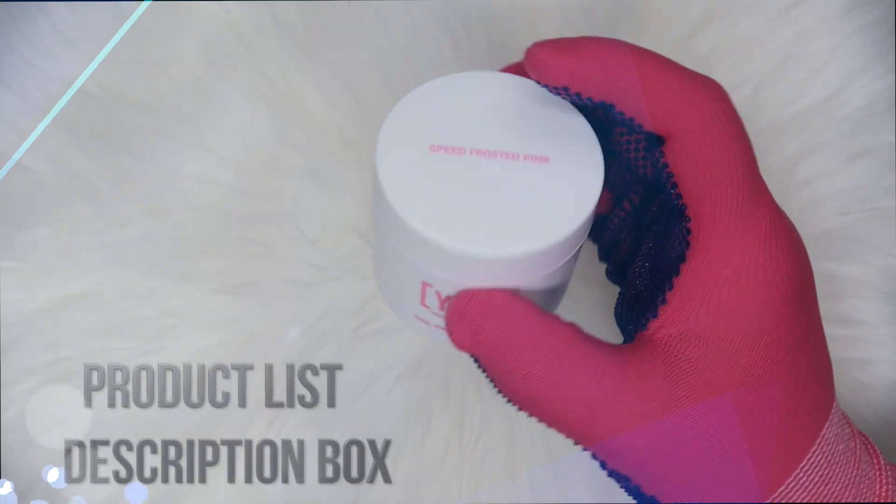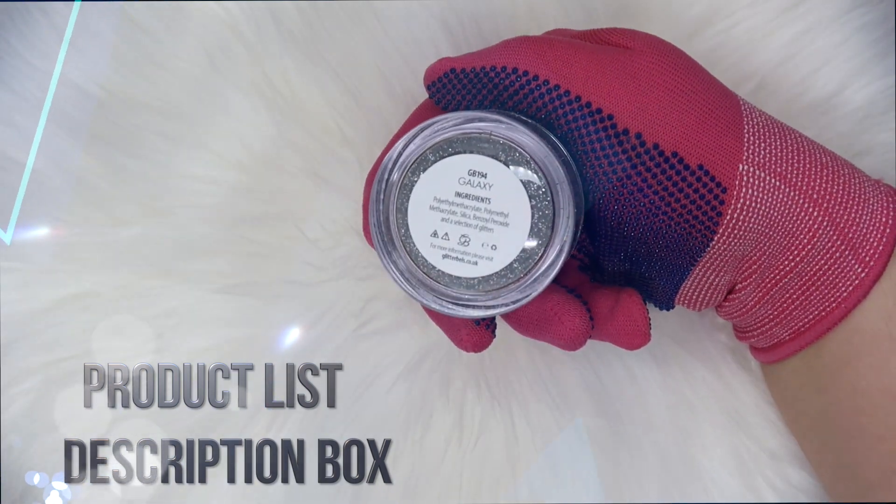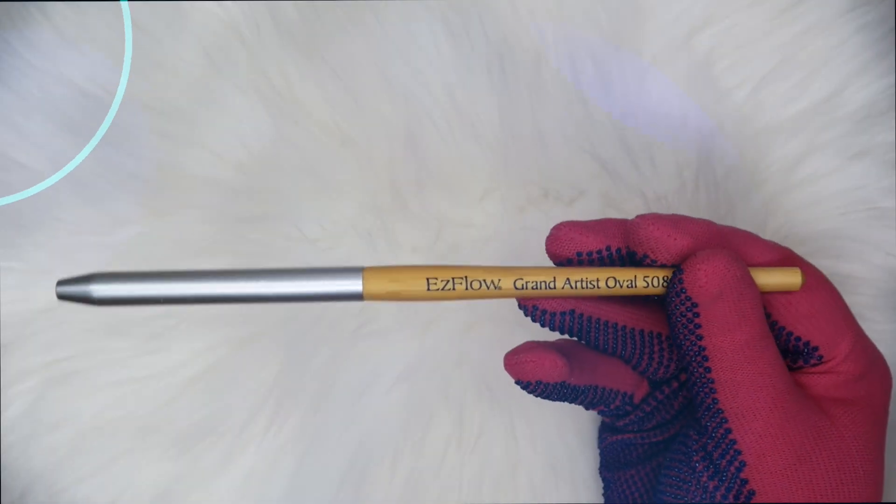Hey loves, welcome back to another video. I'm just showing you some of the products that I will be using today. Don't forget that all the products I use will be listed down below in the description box.